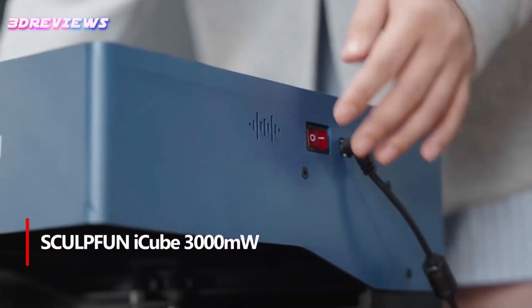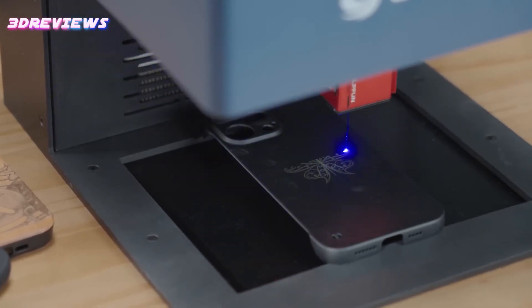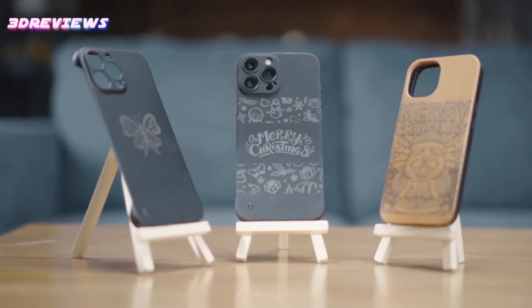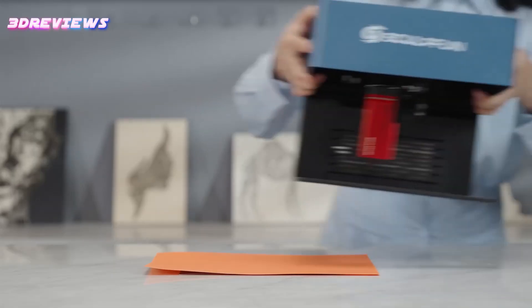Number 1: The Sculpfun iCube 3000mW laser engraver offers impressive precision and portability, making it perfect for engraving on materials like wood, metal, glass, and leather. With a high-speed engraving rate of 10,000 millimeters per minute and a 0.02 millimeters laser focus, it ensures detailed, efficient work.